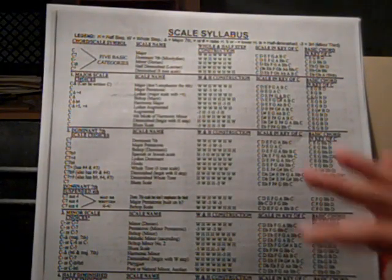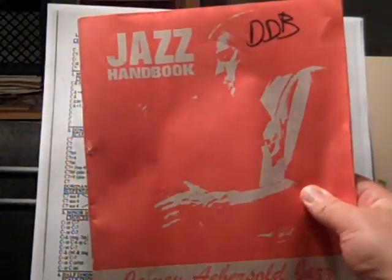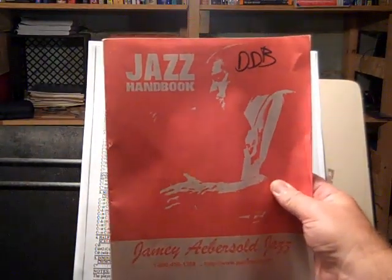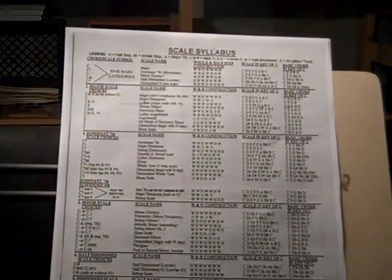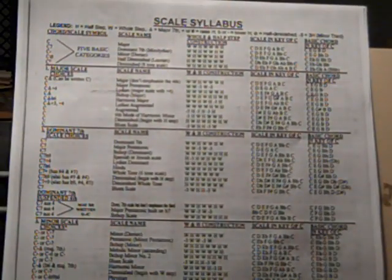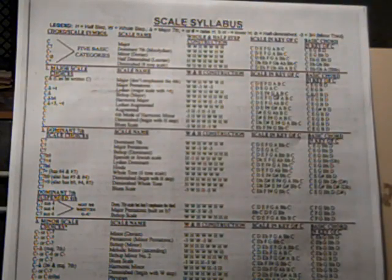First, this is a scale syllabus. It's a great resource. This is the Jamie Aebersold handbook — great stuff. Just type in 'Jamie Aebersold Jazz' — I believe he has it set up in PDF format. So much good stuff in that book. These are different qualities of scales from Jamie's Scale Syllabus.